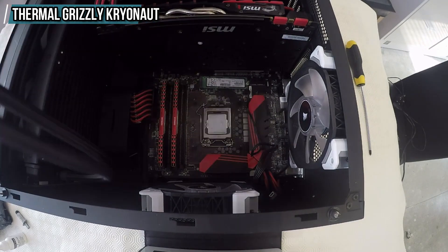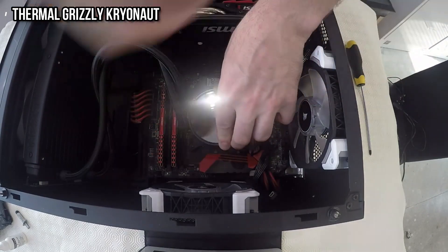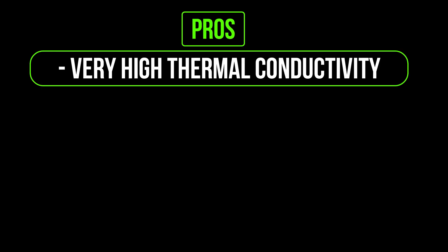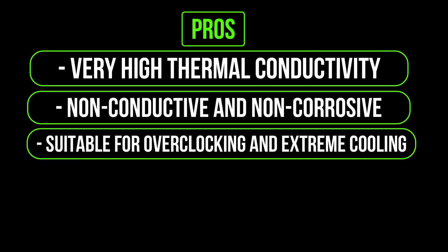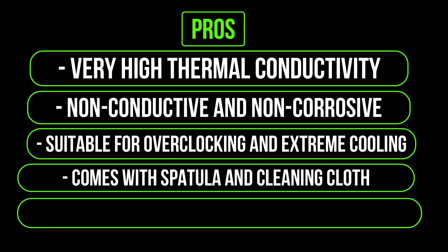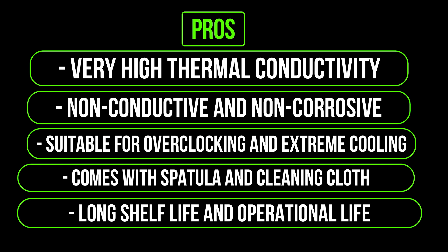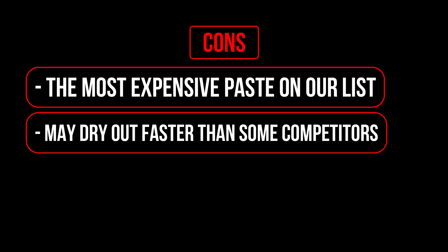The Kryonaut comes with a spatula and a cleaning cloth for easy installation and removal. Pros: very high thermal conductivity, non-conductive and non-corrosive, suitable for overclocking and extreme cooling, comes with spatula and cleaning cloth, long shelf life and operational life. Cons: the most expensive paste on our list, may dry out faster than some competitors.